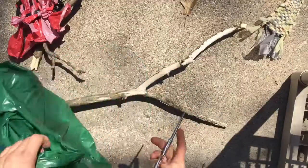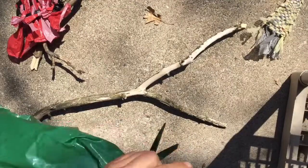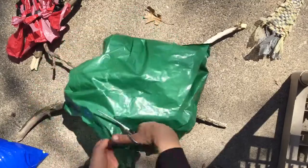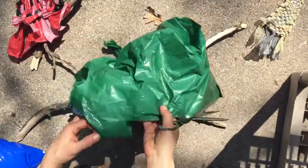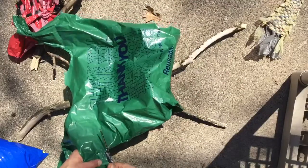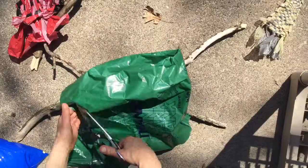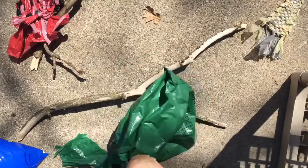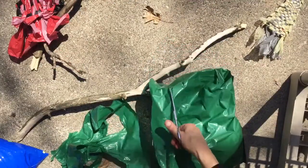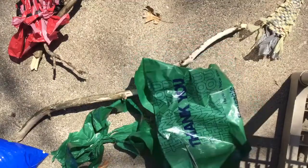I'm going to use my green one to wrap around my stick. So what you want to do is cut off the handles — make sure your scissors are on your hand the right way — and I'm going to make this into a really long piece that's going to go around and around and around. I'm cutting around the bag and I don't want to cut my strip off. I'm going to cut my strip about the length of my finger. Try and get a nice pair of scissors that slides if you have them.